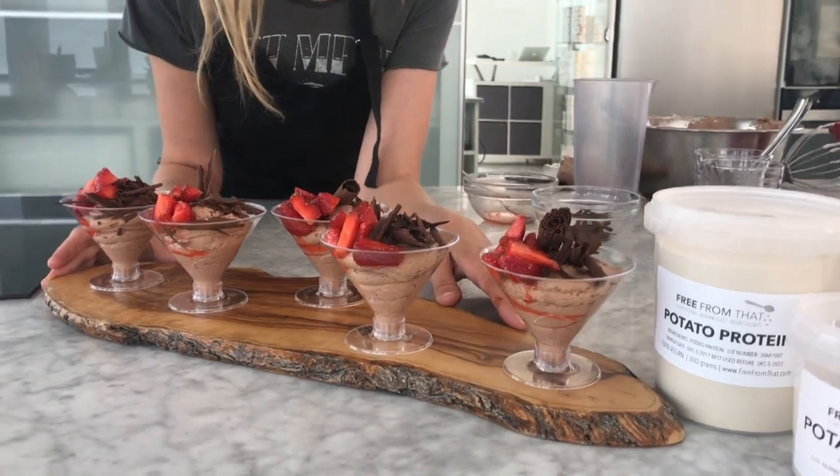So there you have it — my chocolate mousse, as I like to call it. But I'm going to keep this one for me. Bon appétit!